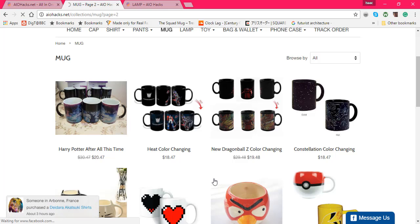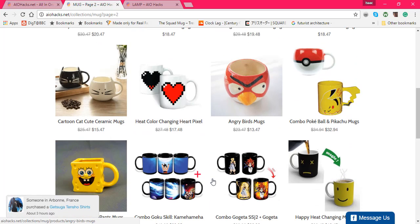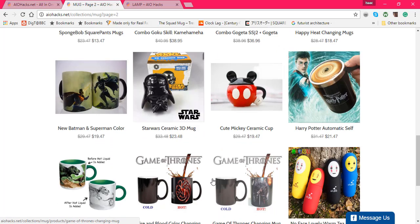Now these designs probably are not theirs — I'm not saying anything, it's just my opinion. They could have got these approved and everything, that's why they're putting them on the market. Nothing really else to say about their mugs aside from it actually looks like they can sell these things.